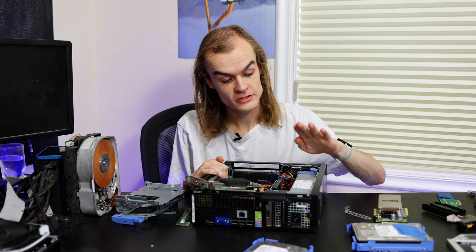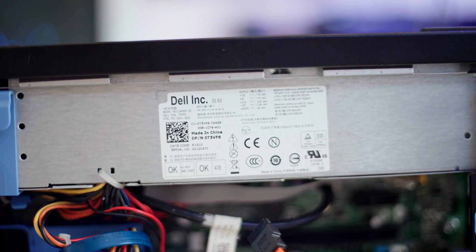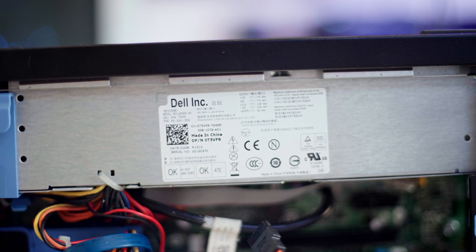Moving down a little bit in the system - here's the power supply. The stock unit in this system is a 240-watt power supply, which really isn't that much, but for a system like this it should be more than plenty.